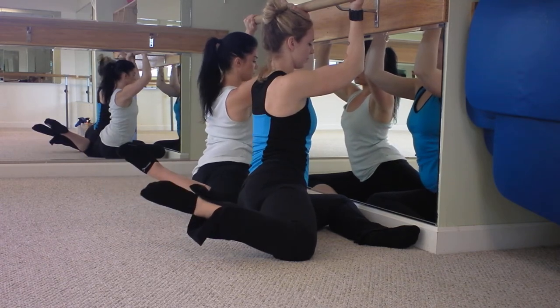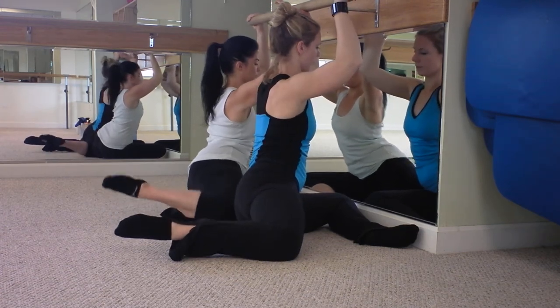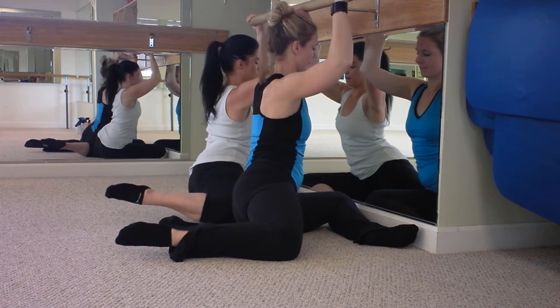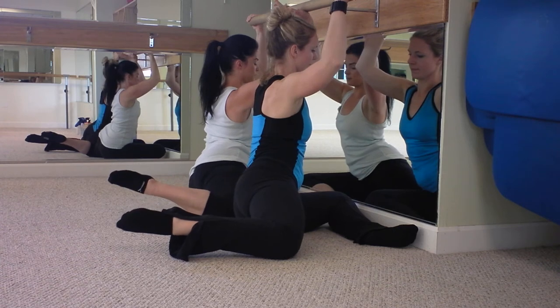Now keep the twist — hold the twist. And try to lift the knee up off the ground. Lift — with the twist. Lift, for three, two. Now keep the twist, hold it there. Keep the ankle up. And hover the knee off the ground for five, four, three, two.